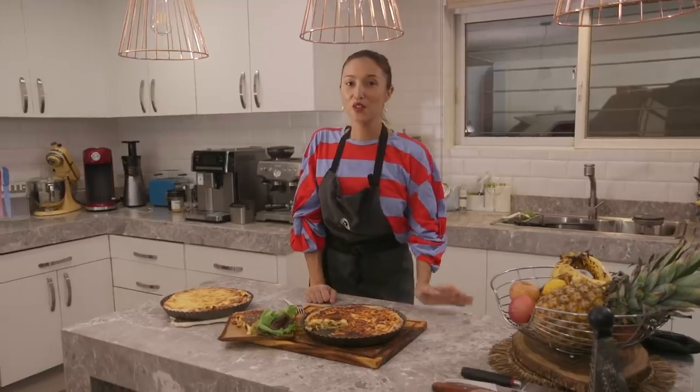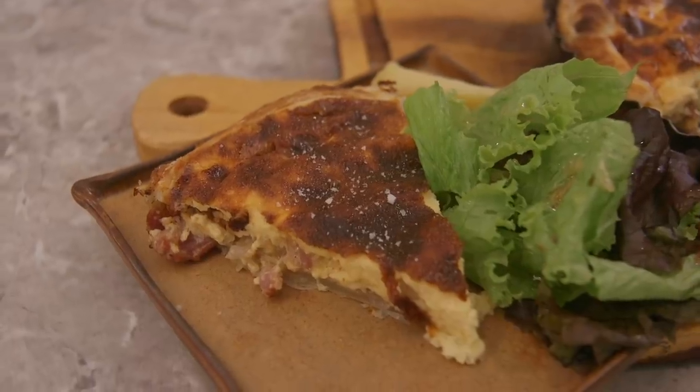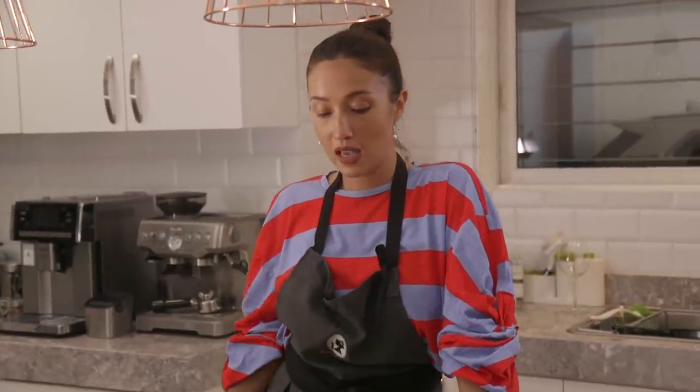There you guys have it — the traditional French quiche Lorraine. It's nice and puffy, lots of eggs obviously. You could have this for breakfast, lunch, or dinner. Literally you can't go wrong with eggs, bacon, and cheese.